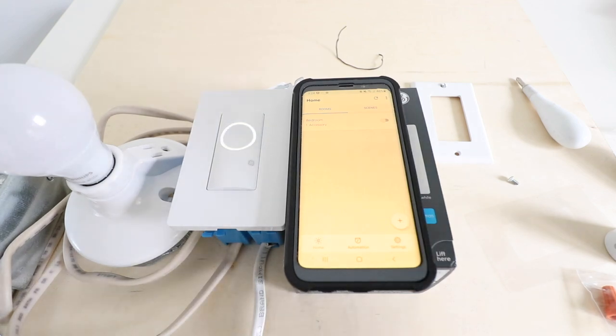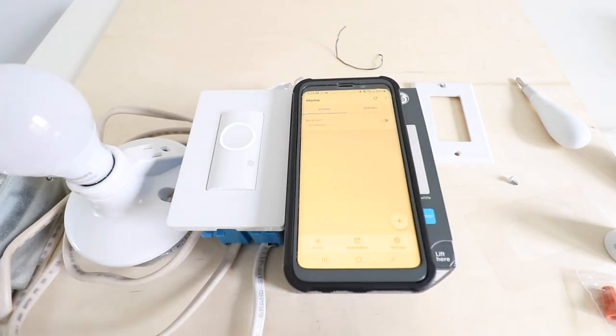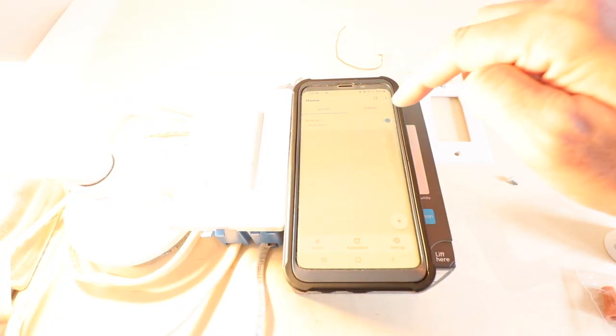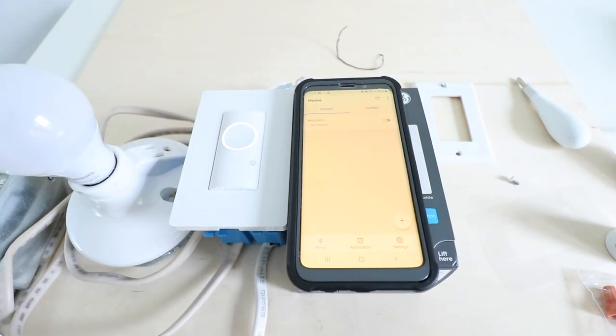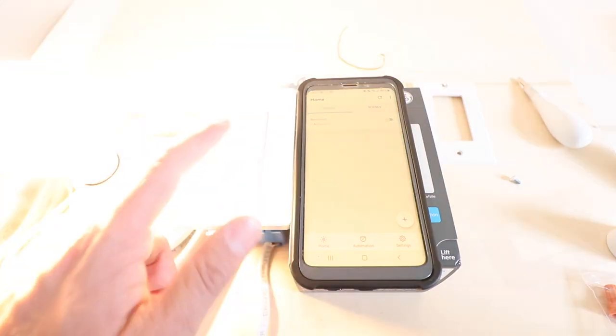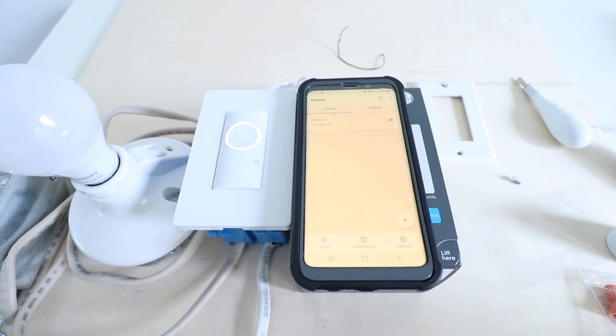Now for the moment of truth. We've got the light switch installed and can turn it on and off by pressing the button, but we want to control it using the phone. Swiping right on the app turns it on — there we go — and swiping left turns it off. Everything is working well: turning it on updates the app, and turning it off from the switch also updates the app.